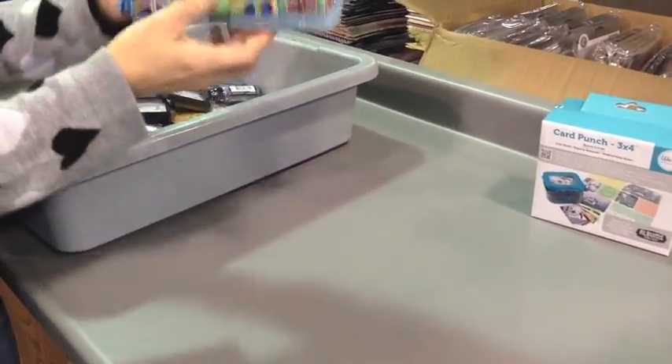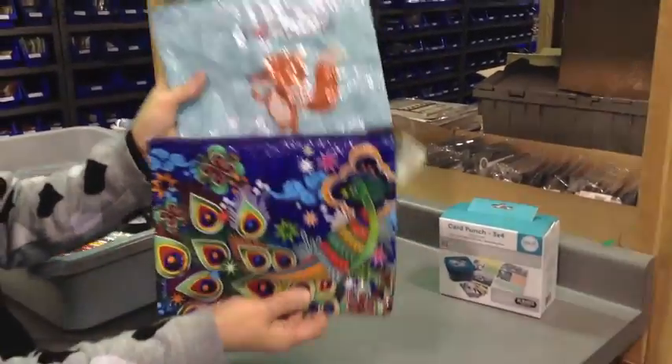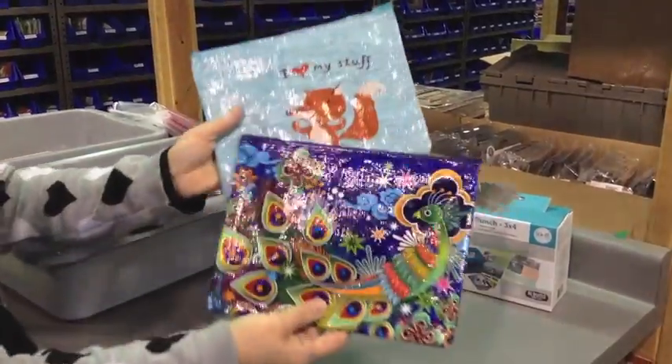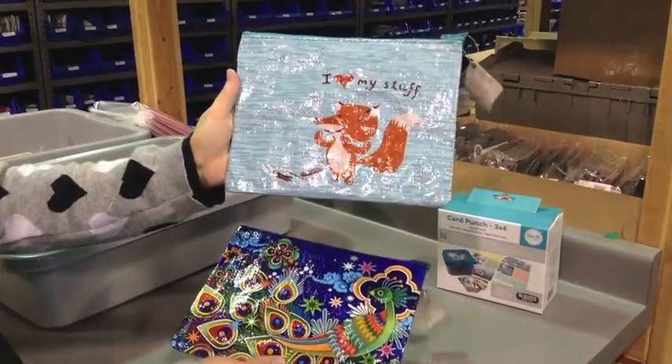What she ordered next is fun — I absolutely adore these little bags. There are three different sizes: this size, a pencil case, and coin purses. This is the Zipper Pouch. This is the Peacock, and this is I Heart My Stuff.